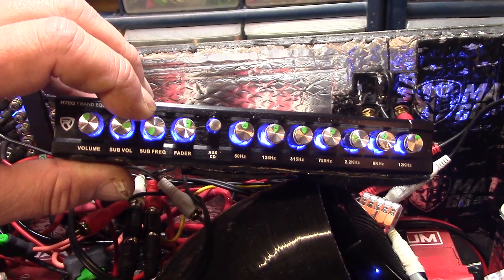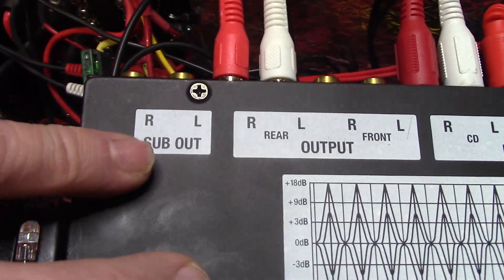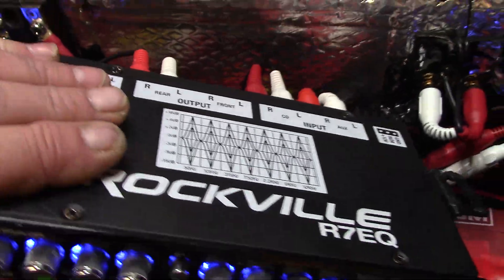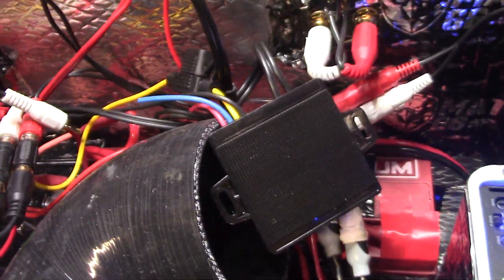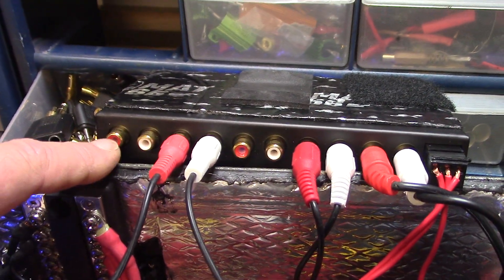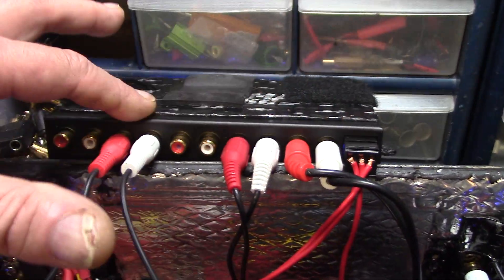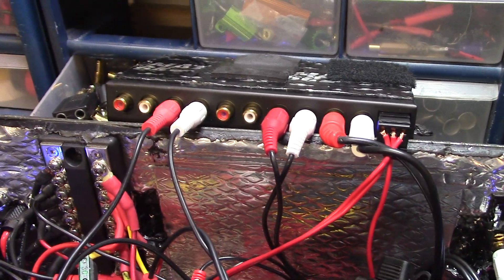I thought: why not just combine the outputs on the bottom? See where it says 'sub out' right here and then 'output'? So I combined both of these outputs using Y splitters. This is the sub out and this is the standard out, which is controlled by the seven-band graphic equalizer. The sub is controlled by those little knobs right there.